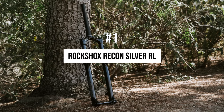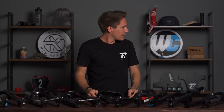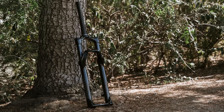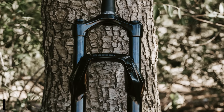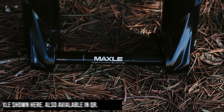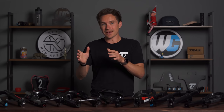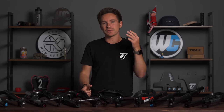Alright, let's actually start talking about forks. The most popular fork in this price point is the RockShox Recon Silver RL. This particular fork comes in a ton of different variants when it comes to wheel size, axle, and travel. The price point is $268 to $376. The most popular specific SKU that we sell is a 29-inch wheel, 100mm travel with a 100mm quick release axle, and that one is $268.